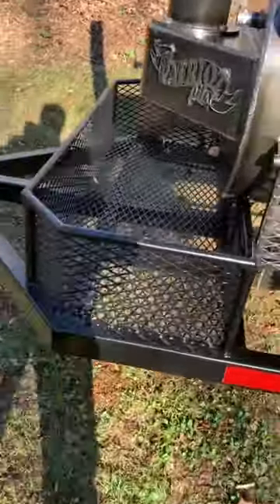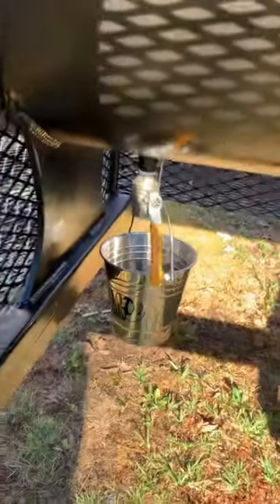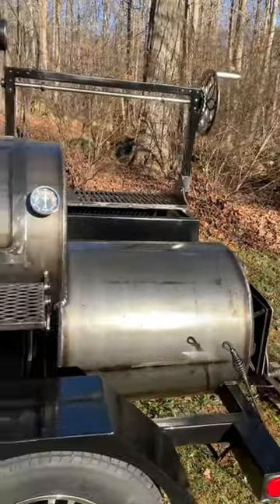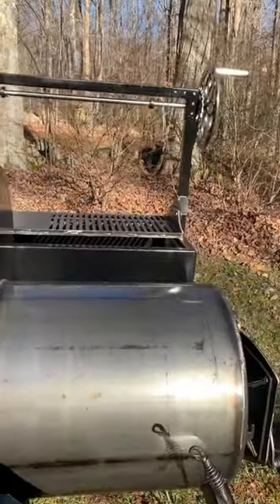Got the wood storage, front folding shelf, three-quarter drain valve — comes with a bucket. Some decent mags on there. This one has the Santa Maria on the back.